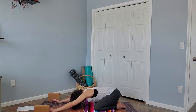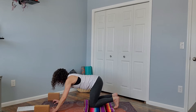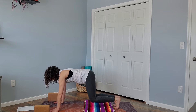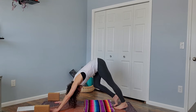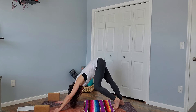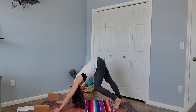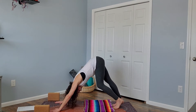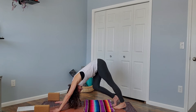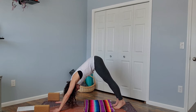Move back through tabletop here, tucking your toes under, pressing up to downward facing dog. Pedal out your legs here, especially if this is your first down dog of the day. Shake your head yes and no. Let's come to stillness.